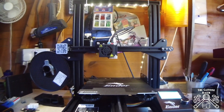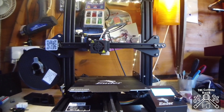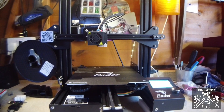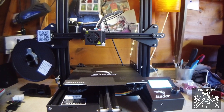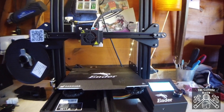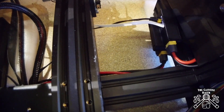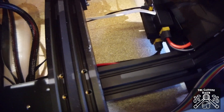Here's my Ender 3 Pro, and on this one I have an auto shut-off feature programmed in with a module. If we go to the back of the printer, you'll see there is a module just there.